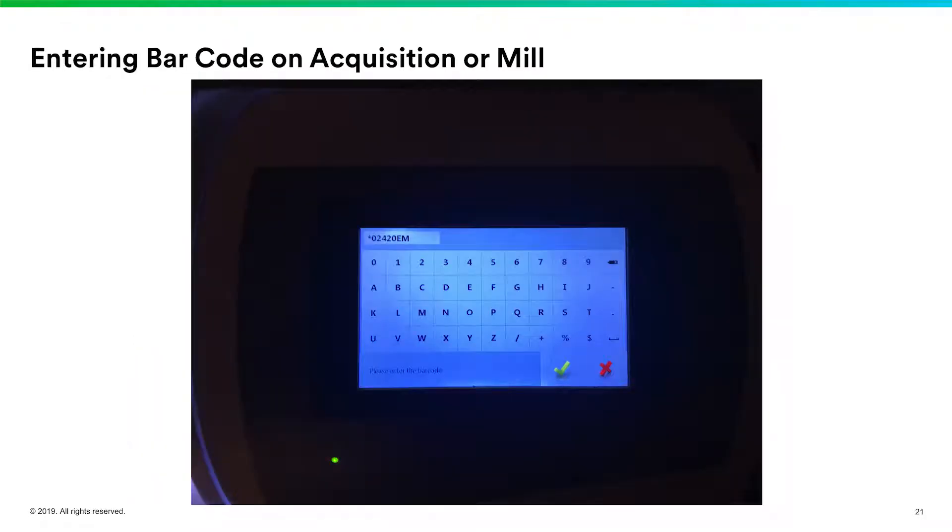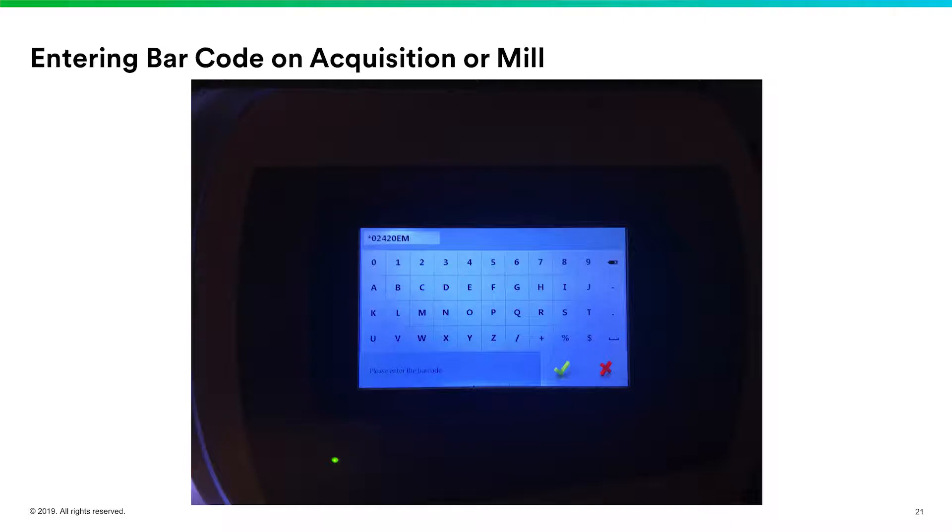When getting ready to mill these restorations, we have to enter a barcode. On the single unit block, we have a barcode or some numbers. Some milling units have a scanner that can automatically scan the barcode and enter it for you. We also have the option to enter the numbers from your keypad onto the milling unit. On my MCXL dry mill, it has the same keypad and numbers — you can hit start from your operatory, walk into the back, enter the numbers chairside or mill-side, and just hit that little green check mark and you're ready to go.